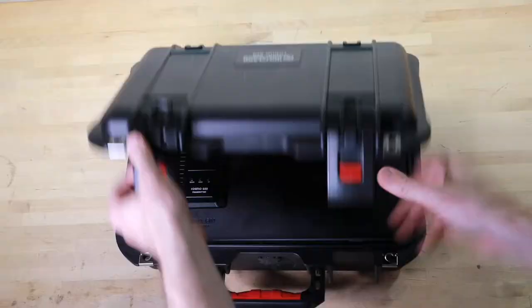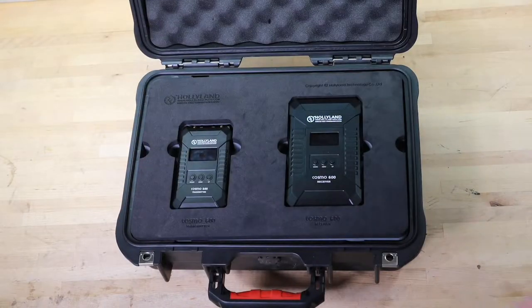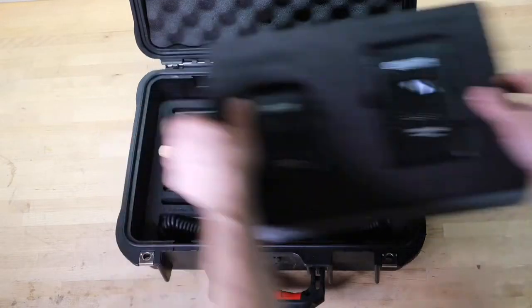They also sell a Cosmos 2000 which is four and a half grand if you really want to send your wireless signal to the next suburb. The units are very nicely packaged — they come in their own custom hard case with custom cut foam. Both units can be powered two ways. The transmitter has LEMO input power on the side from a D-TAP, and it also has a Sony-style NP battery case.